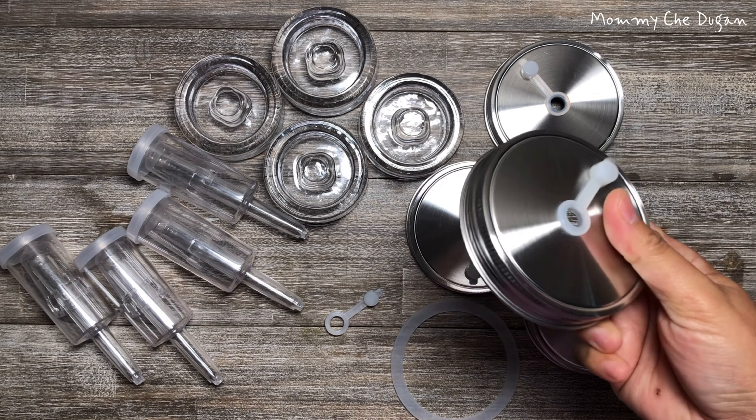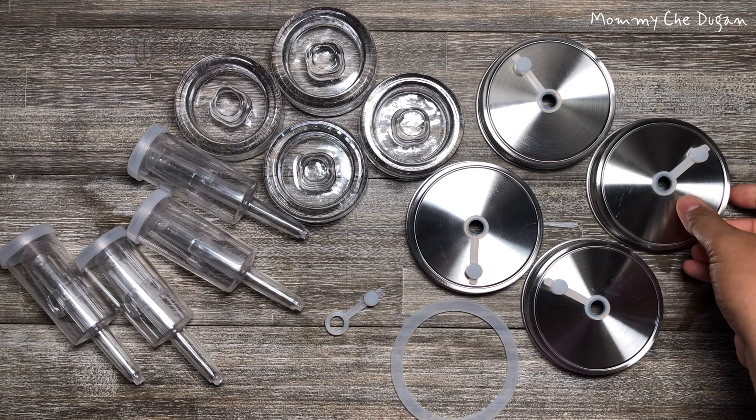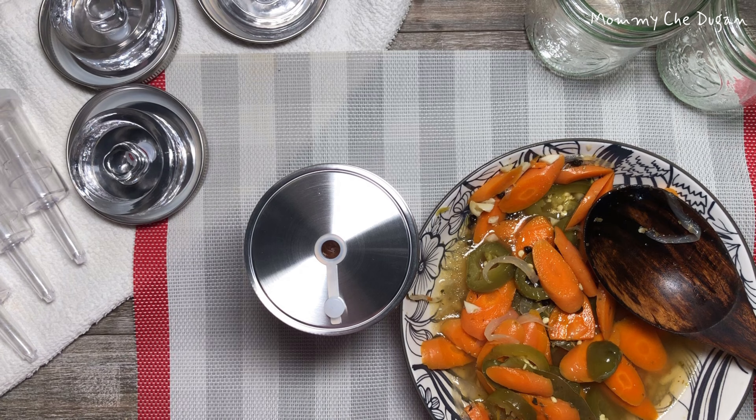This fermentation kit features an innovative silicone stopper design. No need to replace the lid — once fermentation is complete, just remove the airlock and seal the hole with a silicone stopper.